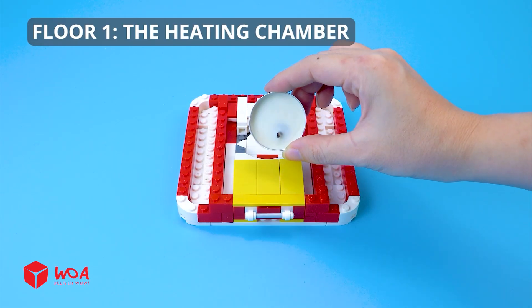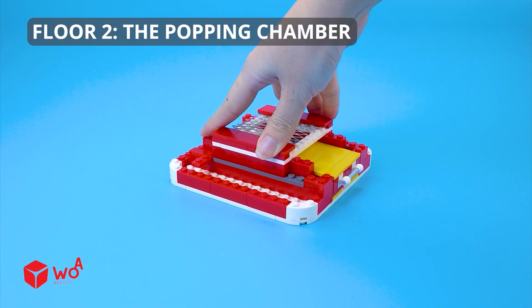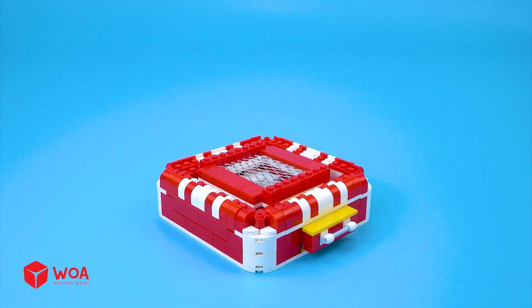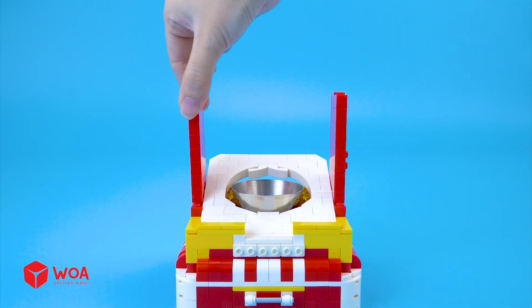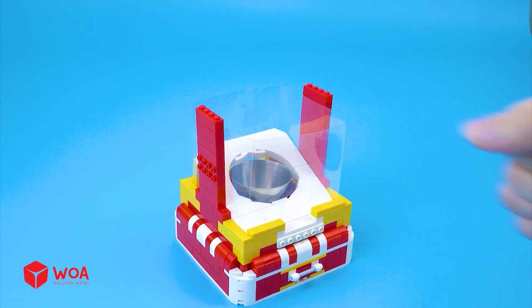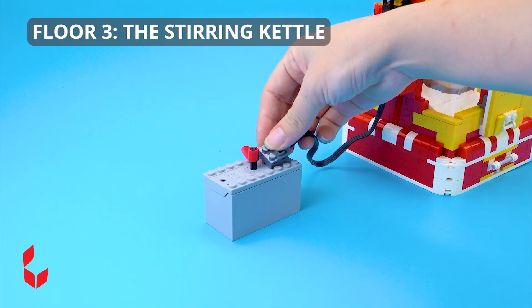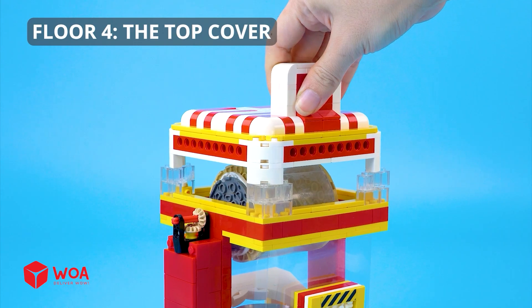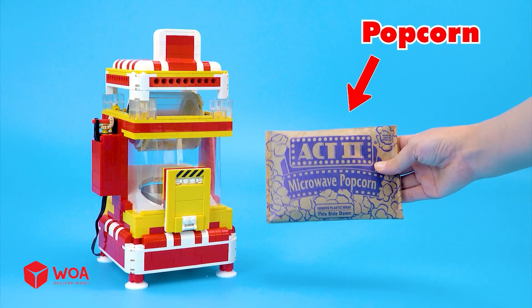How to build the popcorn making machine. Floor 1: the heating chamber — a candle. Floor 2: the popping chamber — tin can. Floor 3: the stirring kettle. Floor 4: the top cover. Let's get started. Popcorn.